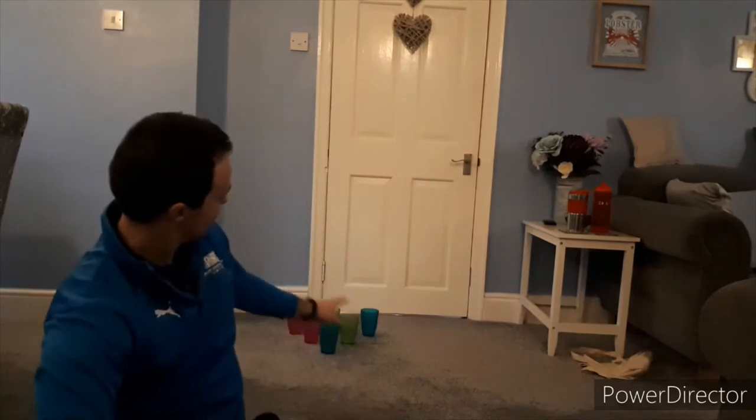Hi you two, Mr Edwards here and welcome to today's PE challenge. Today we're going front room bowling. I've got a sponge ball, nice and squishy, not going to break anything, and I've got six plastic cups. You can use bottles or anything that's not going to cause any damage, because we're inside.